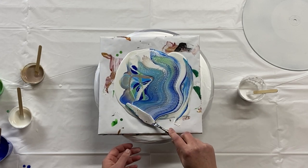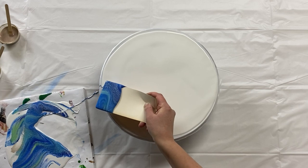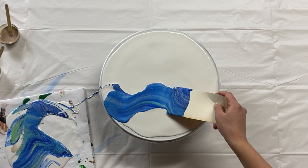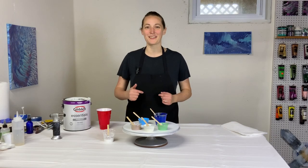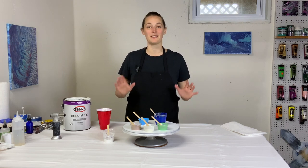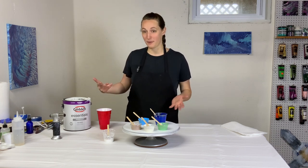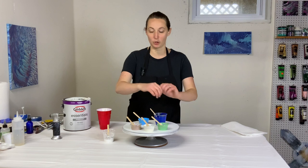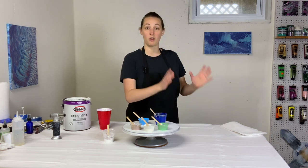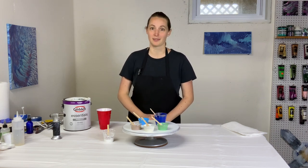Oh my goodness, I will never get over that — so pretty! Hey everybody, it's Anna. Welcome back to my art channel. Thank you so much for stopping by. Today I'm going to be doing another little bloom: a bloom transfer swipe. Not blooming from the center, not even doing a swipe, but rather doing a bloom swipe on a separate surface, scooping it up and laying it out over some negative space.